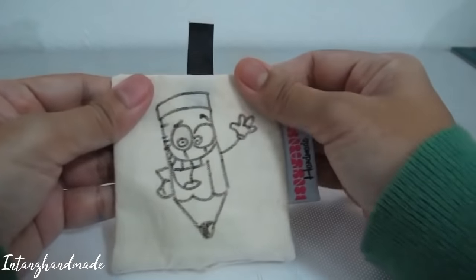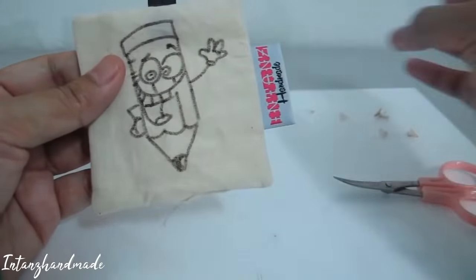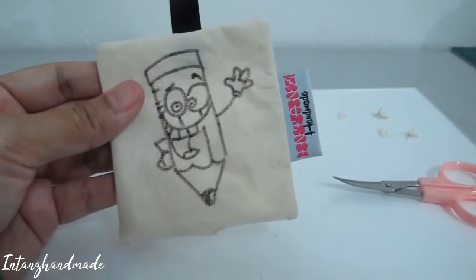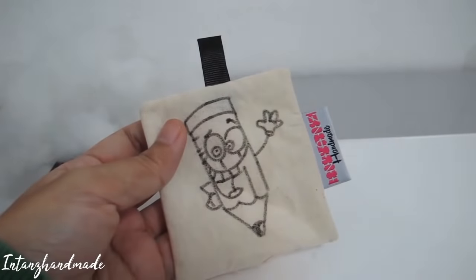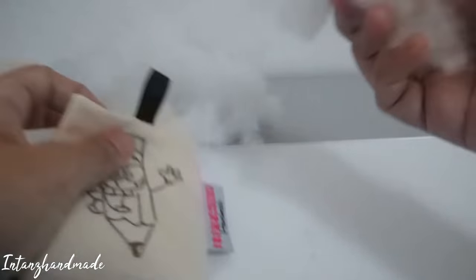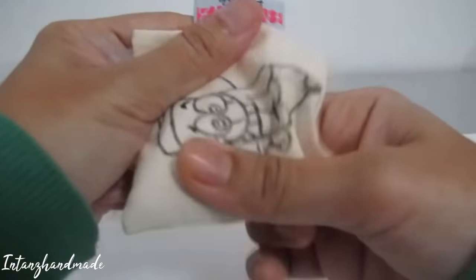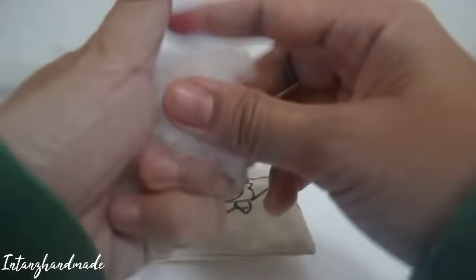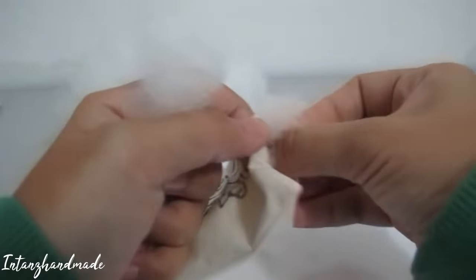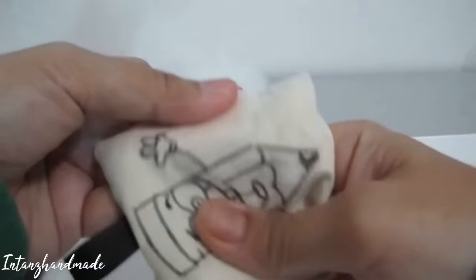Okay, it's done. The next step is to get your loose fiber and fill it in. My style is to fill in the corners first, then continue filling the rest.